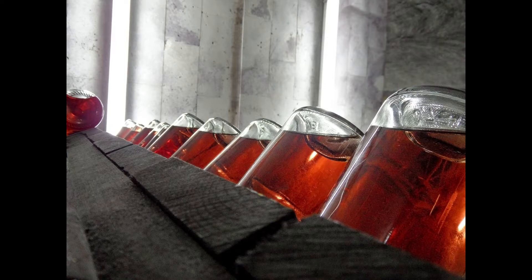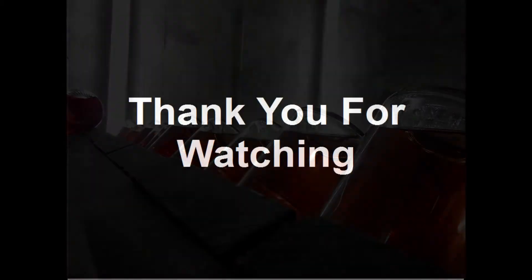This has been a short and simple summary of Sack, fortified wine, or whatever you want to call it. Thank you for watching this video. If you have found it interesting, consider liking, sharing, and subscribing. Please post any comments, questions, or suggestions below.